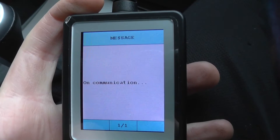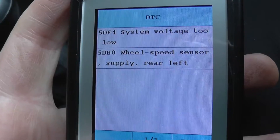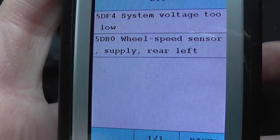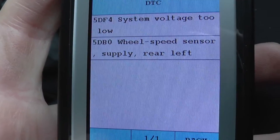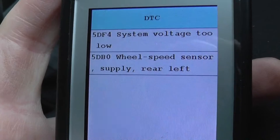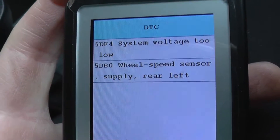So we'll read the trouble code. It's telling us the one we're interested in is the 5dB fault, and it's a wheel speed sensor — rear left. So it indicates that we do actually need to replace the rear left ABS sensor.